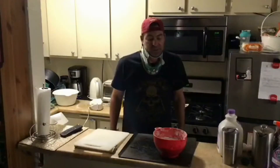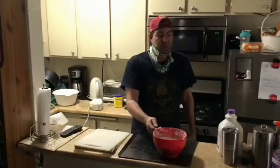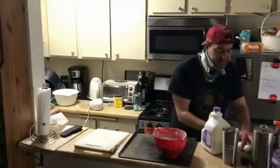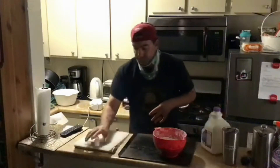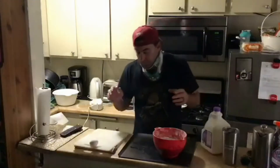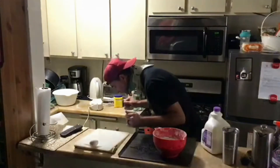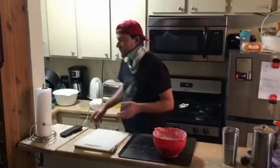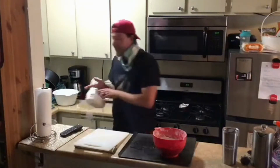So first we're going to need some flour, which I have in the bowl, some milk that I have right here, and a couple of eggs. So I've gone ahead and added my ingredients to the flour, and we just need to mix it up a little bit.